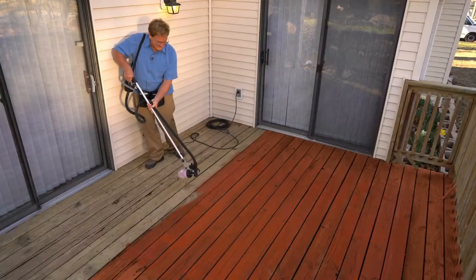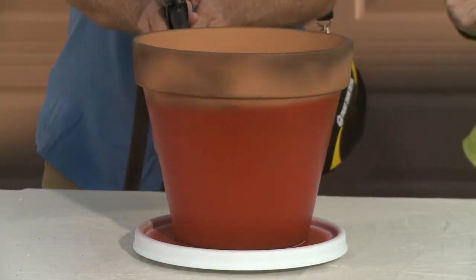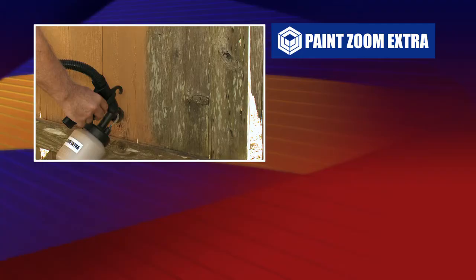PaintZoom Extra gives you the power, precision, and painting speed you need, and your satisfaction is guaranteed. Save time, save money, and do it yourself the easy way with PaintZoom Extra. Here's how to order.